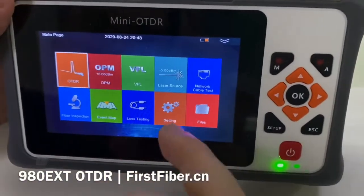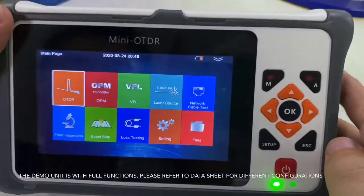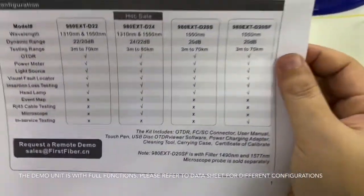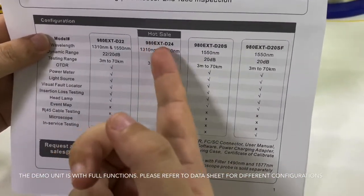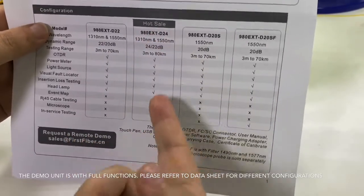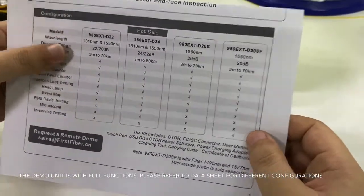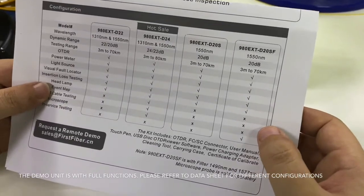As you can see, all the functions have been listed here. You can see our data sheet to select the right model, because different models have different configurations. I want to highlight: the D24 is our hot cell OTDR, and the D20SF supports live fiber testing because it has a filter.